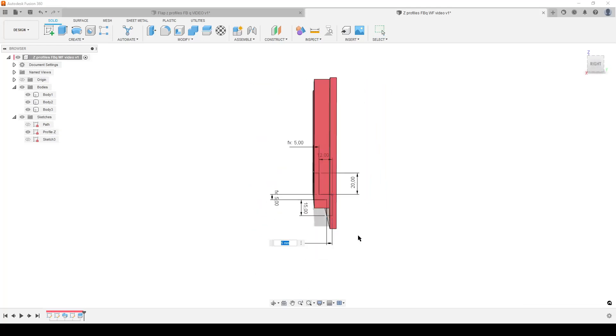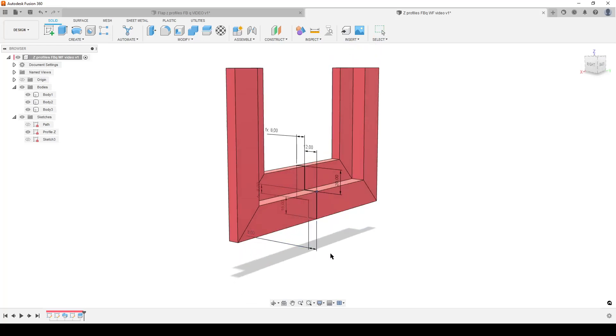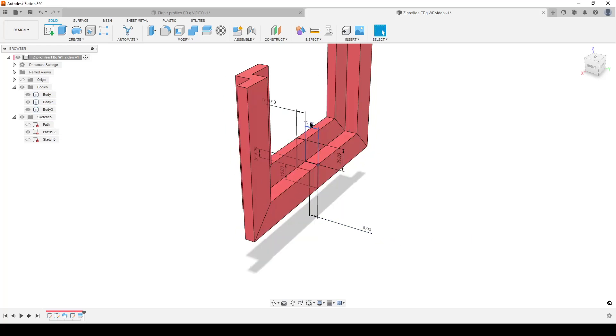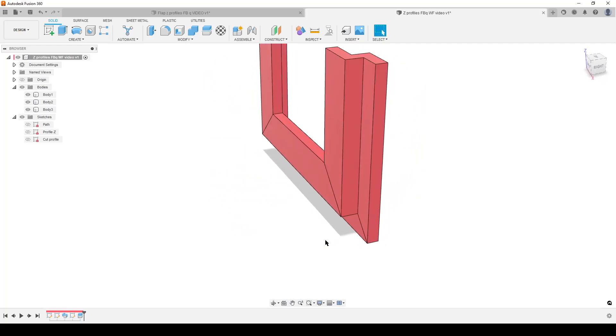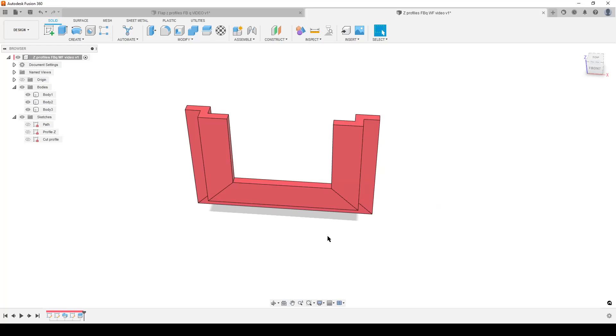We can also change the thickness to 8mm — everything updates because we built the sketch along the path from the origin point. This inside edge doesn't change size so we always fit the flap; we're only changing dimensions outwards from the origin. That's a bit of planning when you do things — if it goes wrong, just edit the sketch and change things. Rename that sketch 'cut profile'. You can name the bodies, create components, and export them as meshes. Think about how you want to 3D print this. I hope you learned something new — take care, see you around, goodbye!